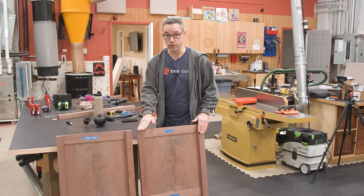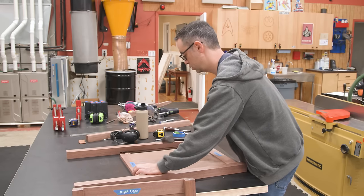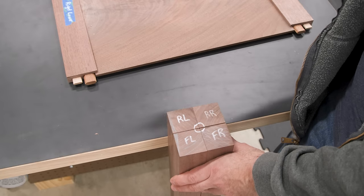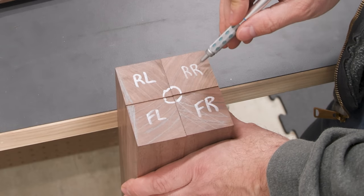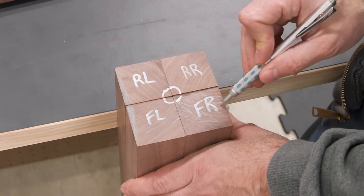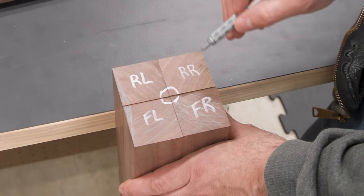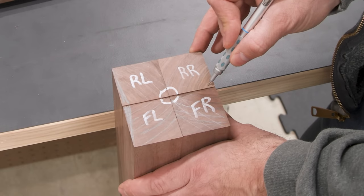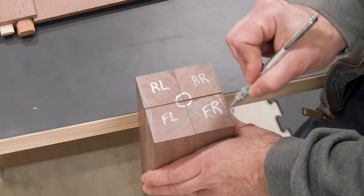We're going to bust these apart and start focusing on the shaping of the legs. The first thing we're going to do is put a little bevel on the side or outside edge of these legs, where the side panel is. Looking at my front right and rear right, we're going to start at this corner and bevel in to about a quarter inch. We'll measure it out and figure out the angle. It's a good idea to mark each one so you don't make any mistakes when you're at the table saw.